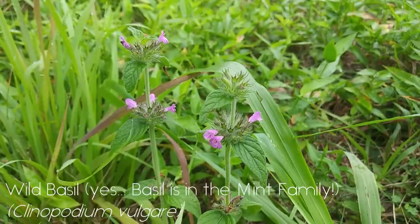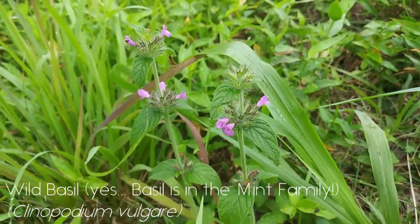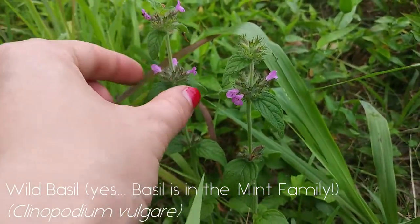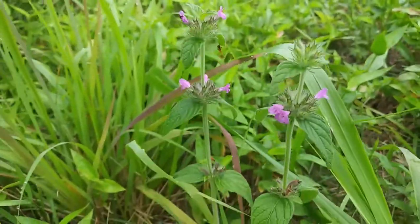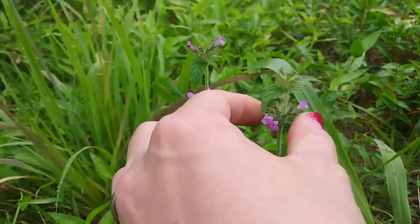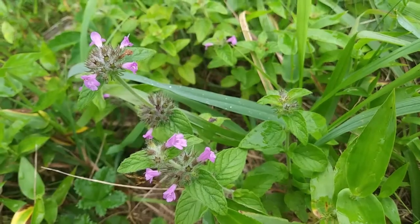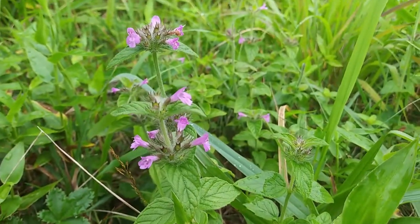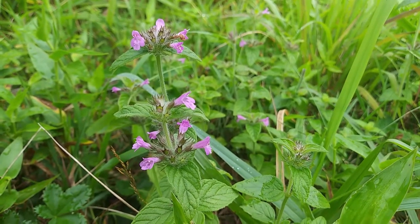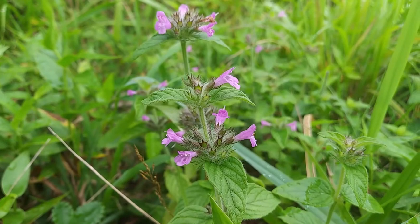Here we have some wildflowers that are classified as mints and there are a couple ways that we can identify these as some wild mints. The first way is you see that there are clusters of poofy parts where the flowers come out of, and they are gathered at each of the nodes where the leaves connect to the stem. You can also identify them by the shape of the flower — they almost look tubular in shape, protruding from that center point.